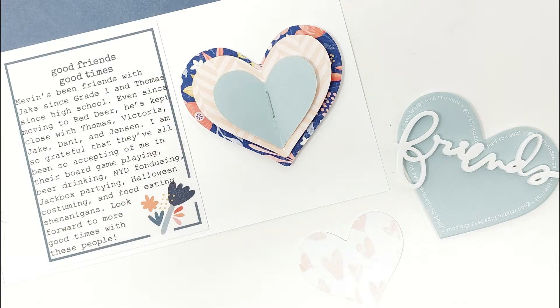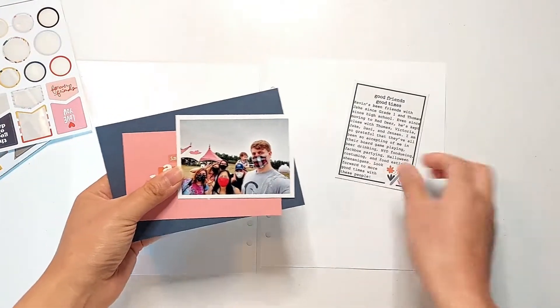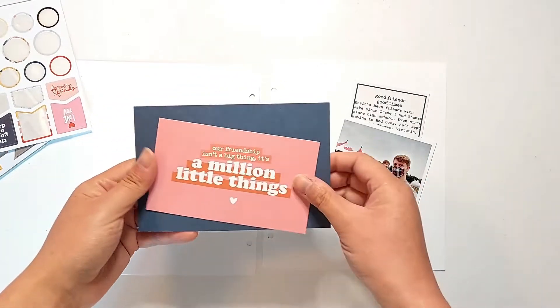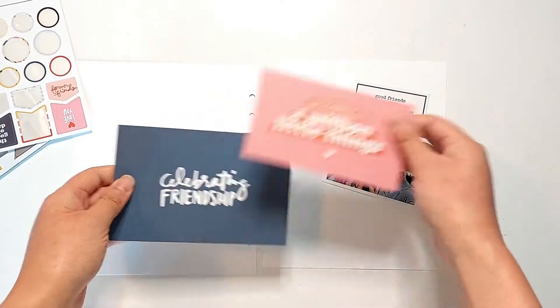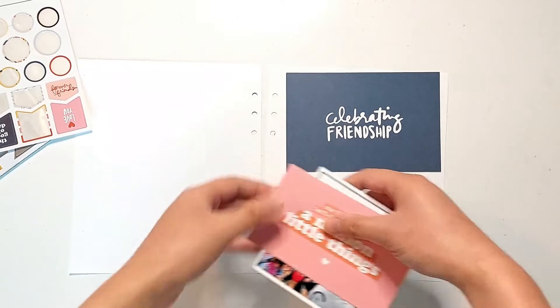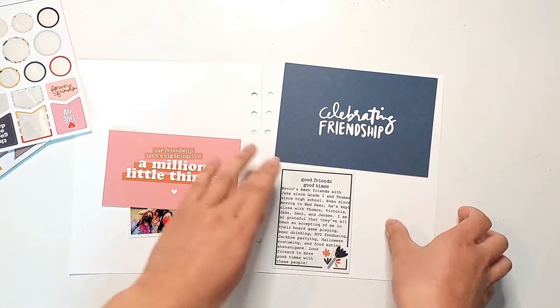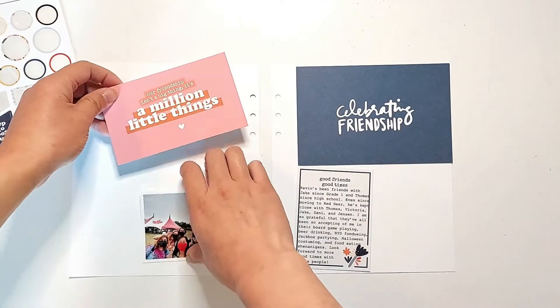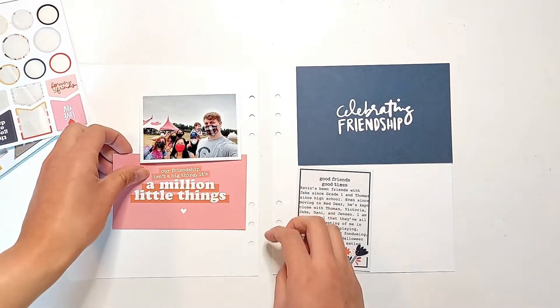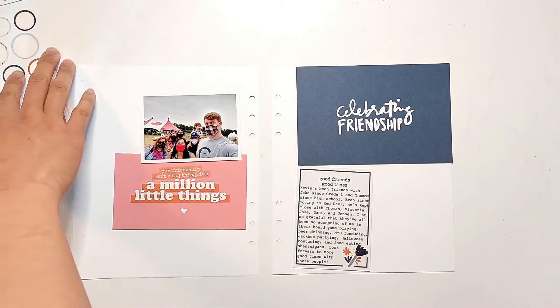I'm starting off with a couple of cards from the kit, including the 3x4 card that says Good Friends, Good Times that I've added some journaling to, the blue 4x6 card that says Celebrating Friendship, and the pink 4x6 card that I've put to the left side of this spread. I had cut off some of the edges of this card to matte a photo for an earlier spread that I did with this kit, so I was just left with the center part that I knew I still wanted to use for another spread.